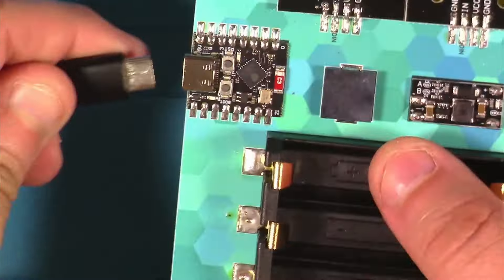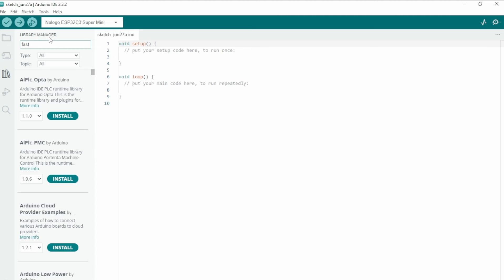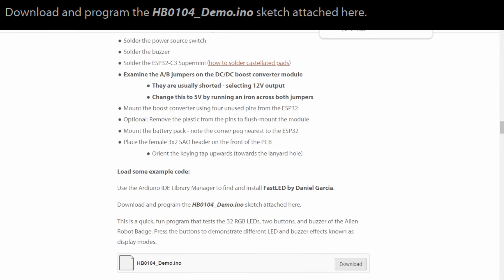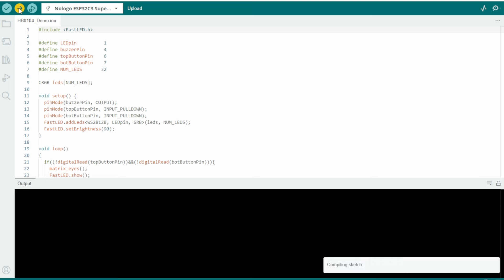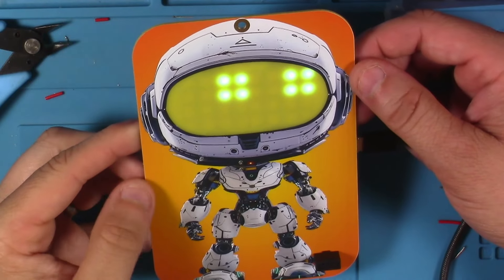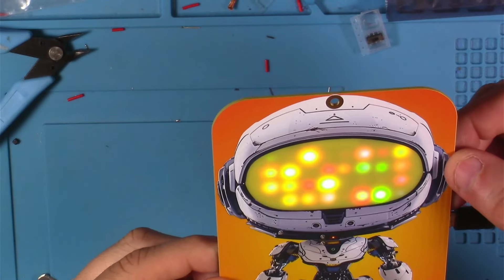Now we're going to get some demo code on here. I'm going to make sure this switch is in the USB position, then plug in the USB-C cable and move over to our PC. Next, we're instructed to go to the Arduino IDE and use the library manager to find and install the FastLED library by Daniel Garcia — I already had that installed. Then we grab this HB104 demo .ino file, get that over in Arduino, and push it over to our board. This is the fun default state that lights come up in when you power it on and don't press any buttons. The top button gives you this pattern along with a sound, and the bottom button gives you this pattern.